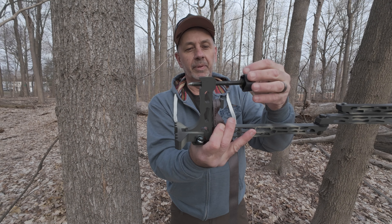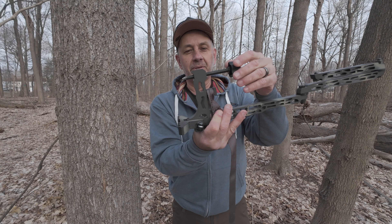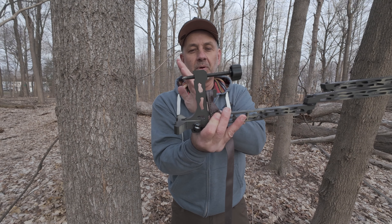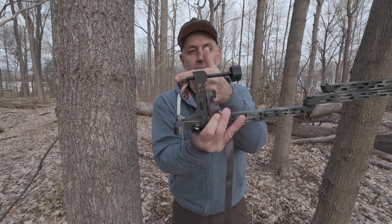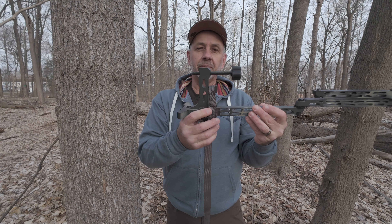That pointed tip — if you've got a soft tree, you'll start noticing when you're tightening that it won't level anymore. It's just that bolt still going into the tree. You've got to loosen it, loosen the strap, and start doing it again.